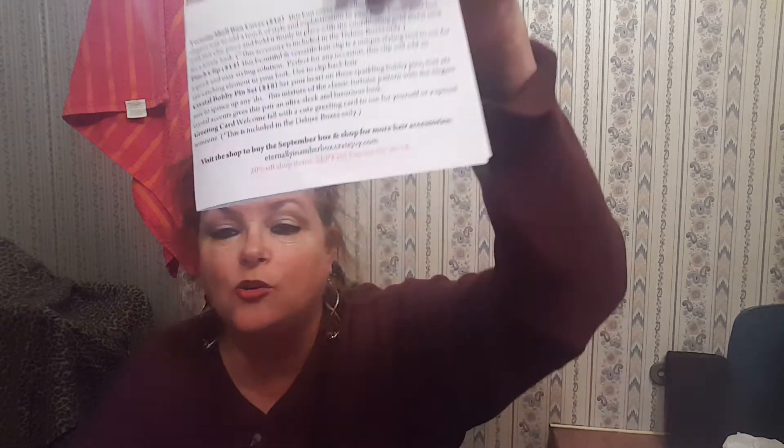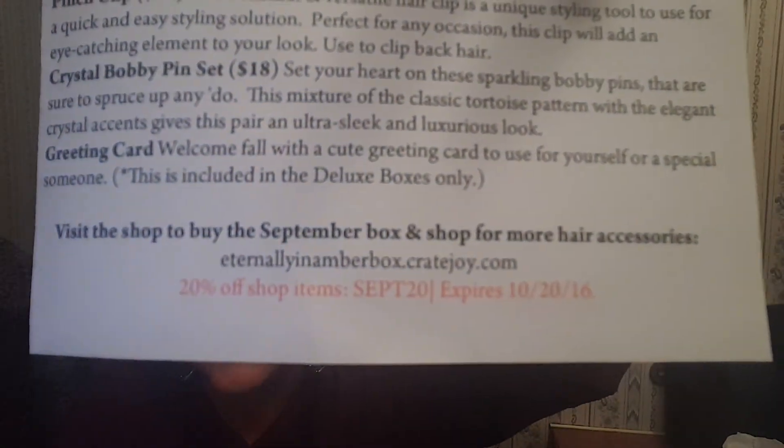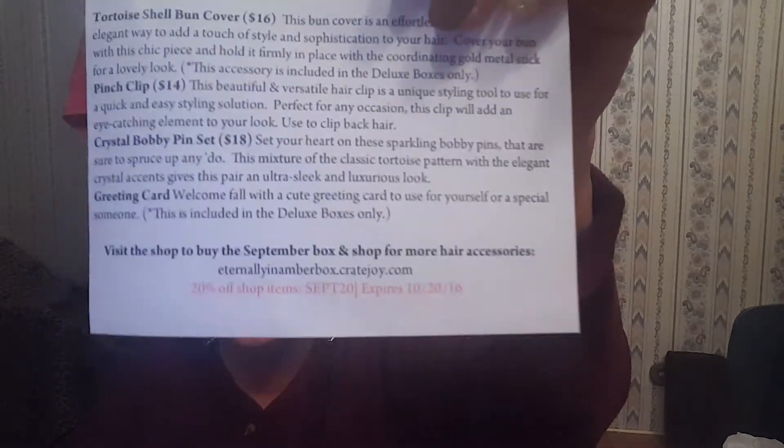You can get a subscription discount — the code is 20/20/20 for all shop items in September, expires 10/2016. I think this is an awesome box and I'm definitely going to keep up with it. By the way, I got my first hateful YouTube comment today — I kind of felt welcomed to the party after that. If you haven't subscribed, please do. Thank you so much for sharing part of your day with me — I'll see you guys soon.